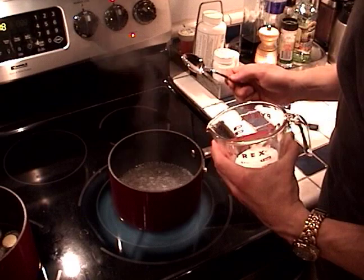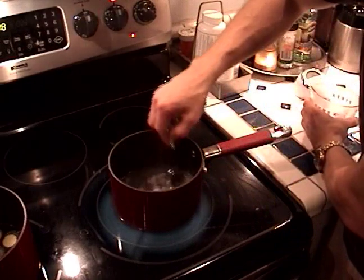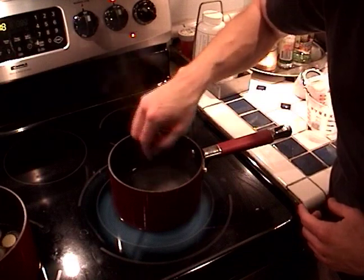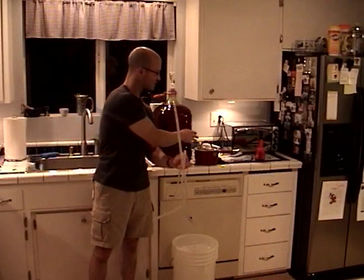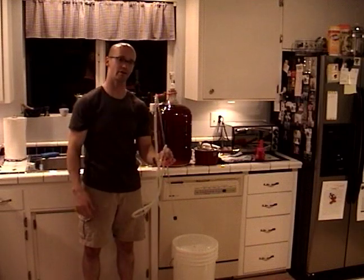When your priming sugar water is boiling, you're going to want to add your priming sugar and stir it in so it forms a solution. You're going to want this to boil for about five minutes to sterilize. After that you're going to want to put a lid on it. With our priming sugar ready and covered off to the side, we're next going to start siphoning into our bottling bucket the way I showed you in the earlier segment.